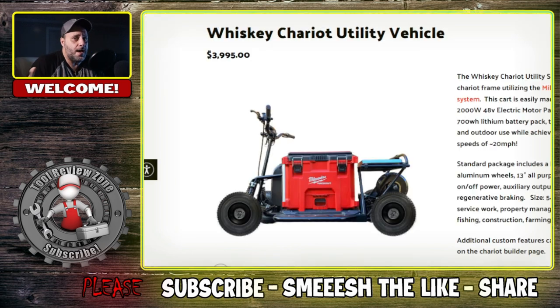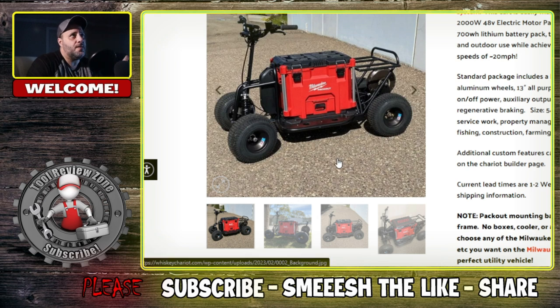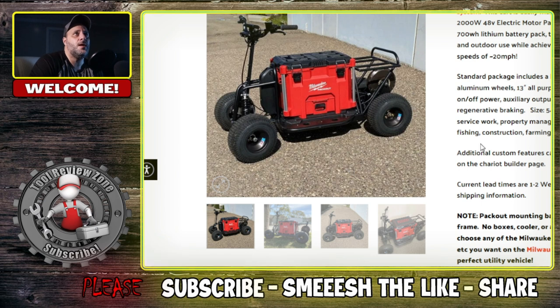If you're not in the Milwaukee Packout system, they have a ton of different options that you can choose from and you can customize these things. But this right here happens to be the Milwaukee Packout. Don't worry if you are not in the Milwaukee platform — there are other options that I will show you here in a bit. We're starting out with this because it's one of their cheaper options.